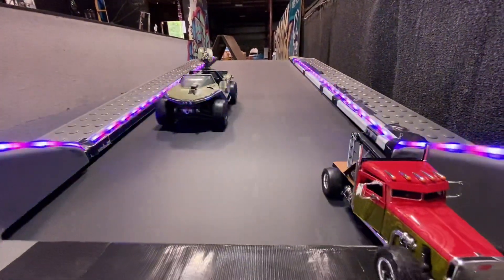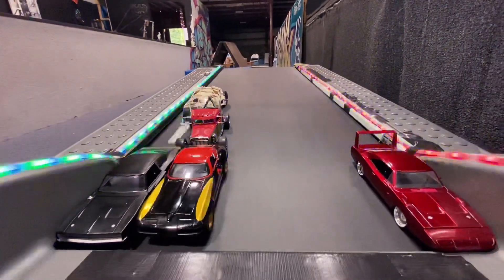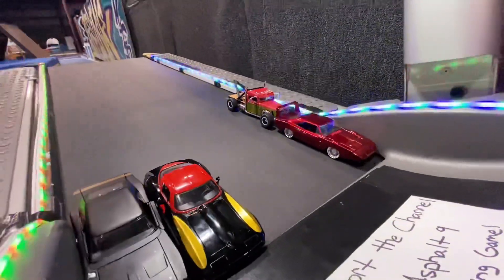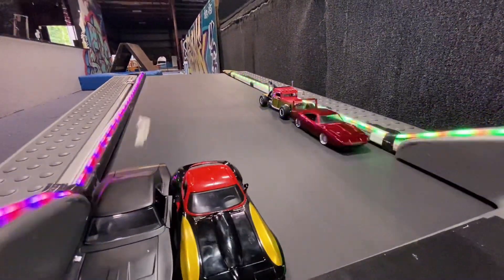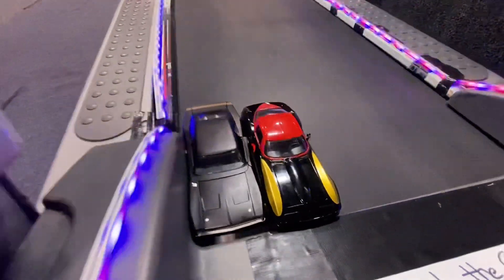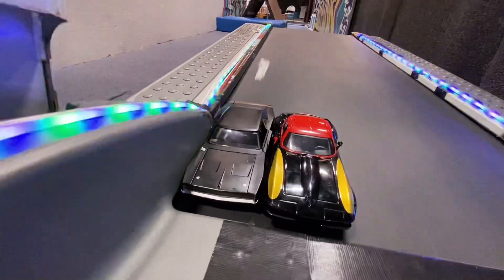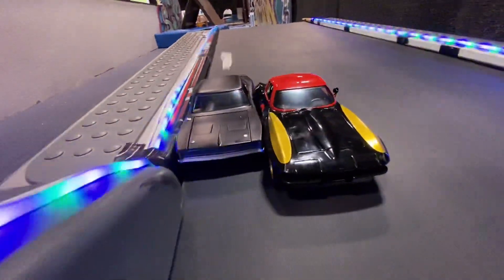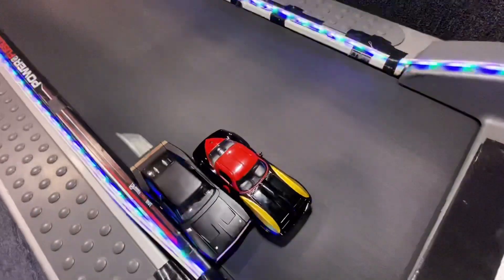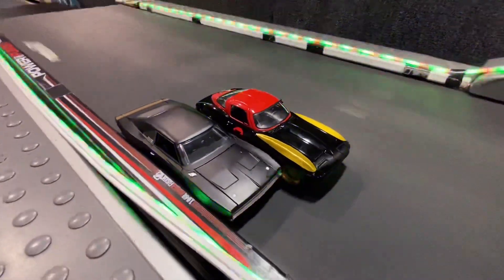Here we have Dom's Dodge Charger Daytona from the Fast and Furious movies. I really love this car, I love this design — it's also the same car as the King from the Disney Cars movies, so another reason to like it. The hood comes up, nice little details there. Doors open up, pretty standard stuff. It's got a little bit of a trunk, not really much at all. But I love the color, I love the wing spoiler, I love the wheels. The tires and wheels are super skinny, so that might not be the greatest advantage, but it's actually the heaviest car out of these three so far. It rolls really well, so I have high hopes for this one.